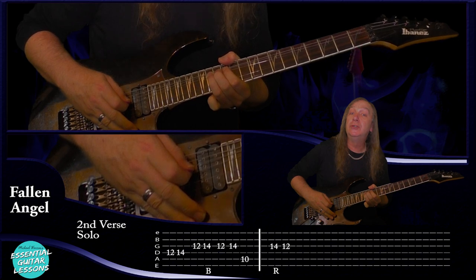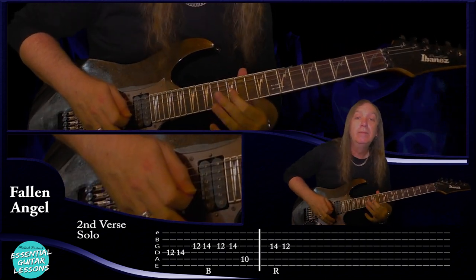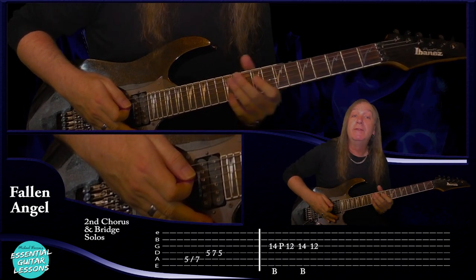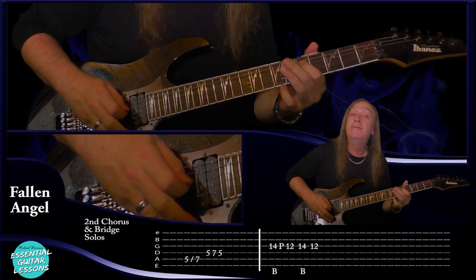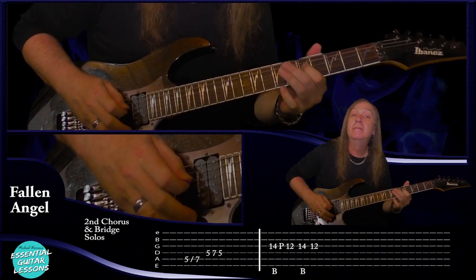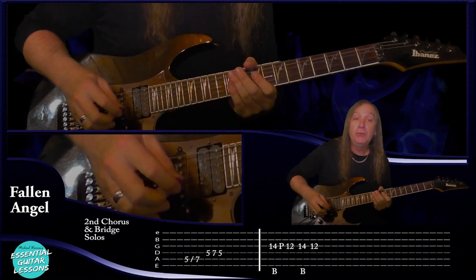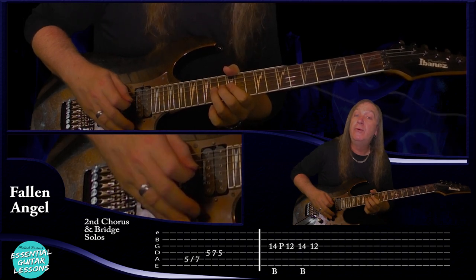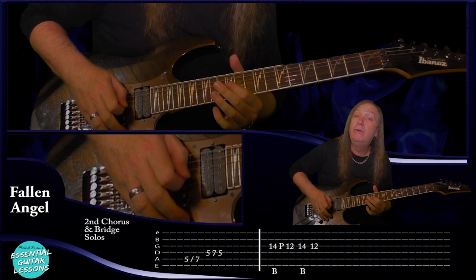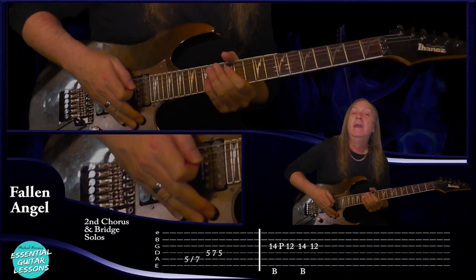In the second verse we've got a couple of little solos. We're going to go D string 12, 14, G string 12, bend on the 14 on the G, then play 12, 14, and then play the 10 on the A string. Then we have another solo in the second verse — we're just going to start with the bend up on 14 on G, release it and then play 12. And in the second chorus we have a little solo as well — five slide up to seven on the A string and on the D string 5, 7, 5. Then in the bridge solo we're going to start with a bend and release on 14 on the G string, pull off to 12, do a bend on 14 with a pinched harmonic, and then 12 on the G string with a pinched harmonic — you can also put a pinched harmonic on that first 14.